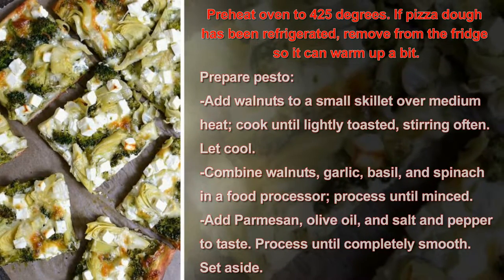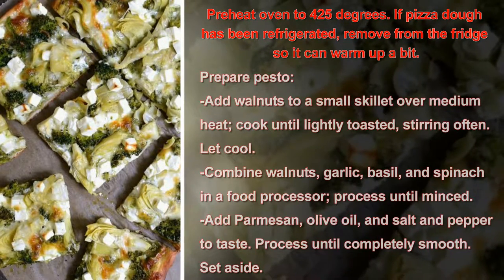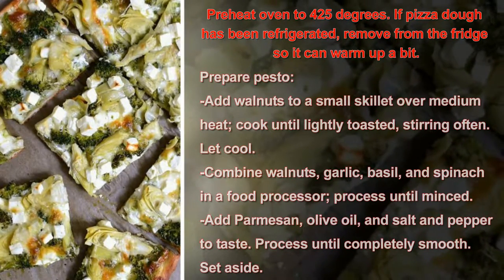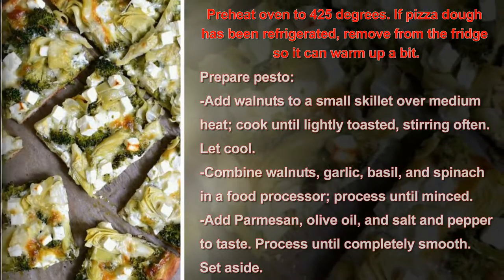Let the walnuts cool. Combine walnuts, garlic, basil, and spinach in a food processor and process until minced. Add Parmesan, olive oil, and salt and pepper to taste. Process until completely smooth. Set aside.